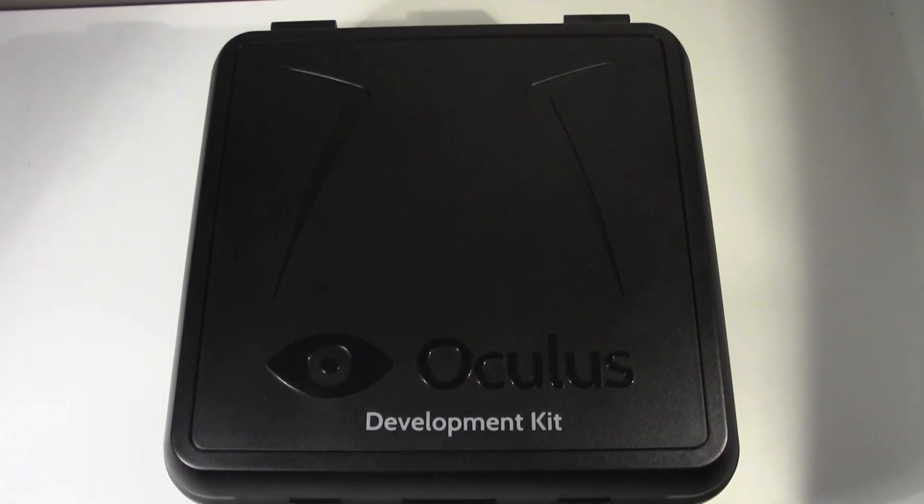Hey guys, it's Anthony here with Tweet Town, and this morning the courier dropped off a very early Christmas present for me — the Oculus Rift Virtual Reality Headset.